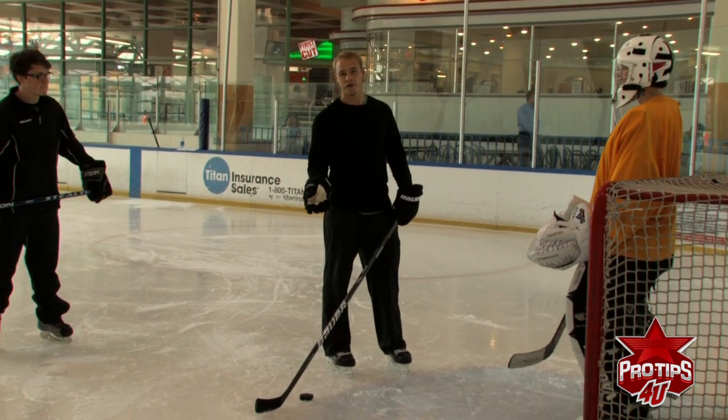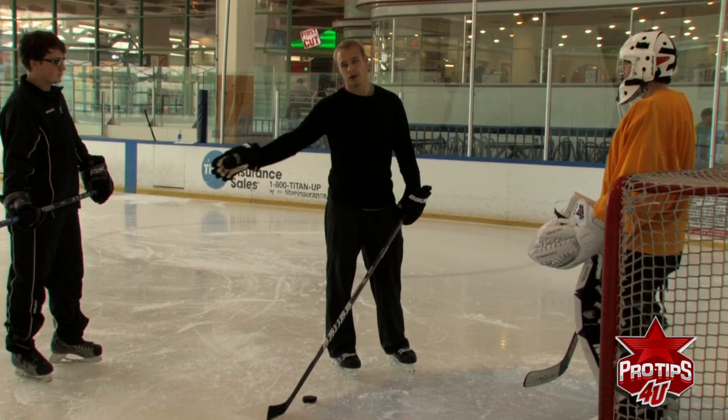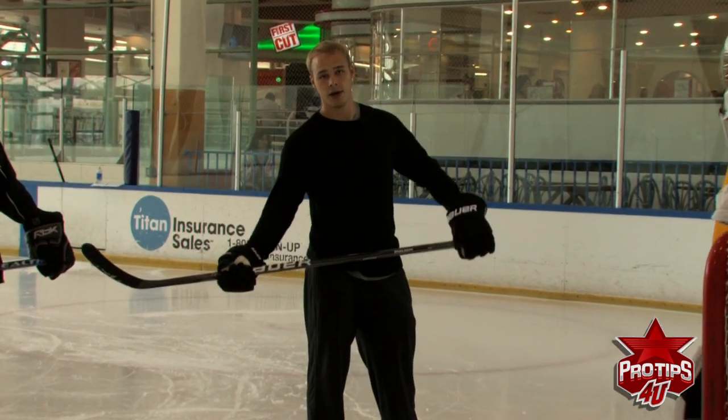That is a strong power move and probably the best way to score when you have a step on the defenseman — very hard for the goalie to save, almost nearly impossible for the D to get the puck from you. I'm Dustin Brown, I'll see you on the ice.